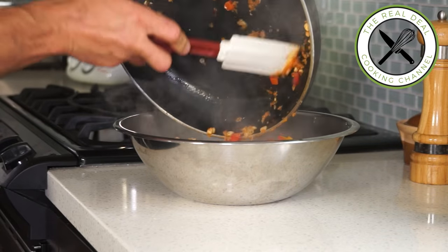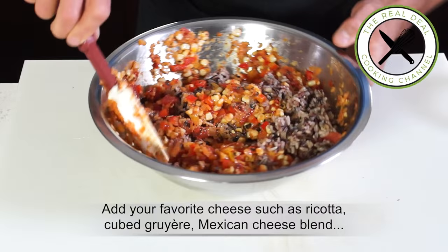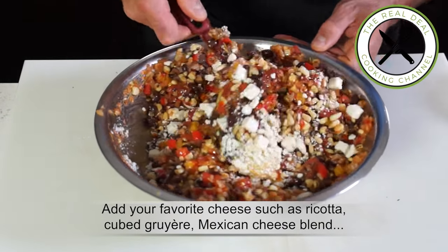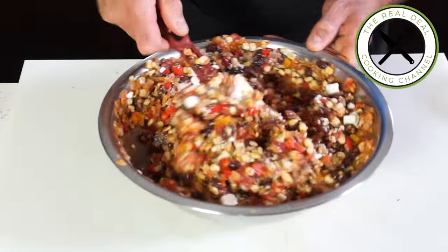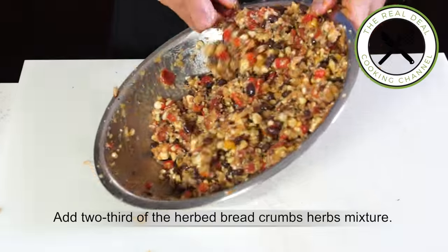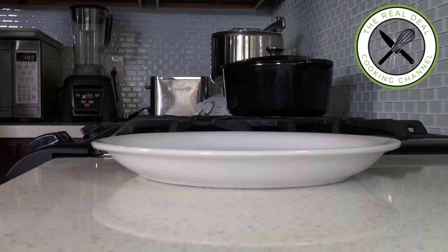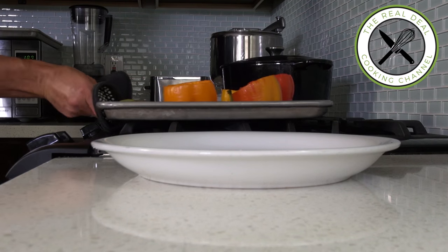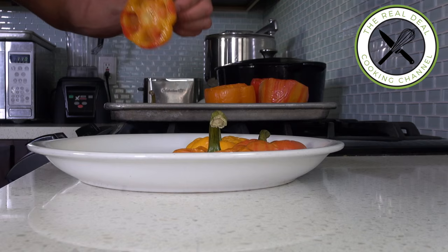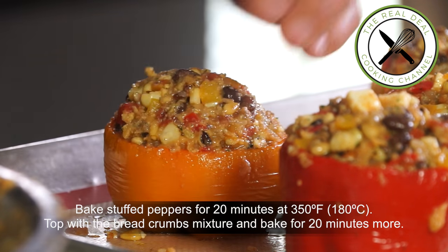Then simply add all of the remaining ingredients: cooked rice, beans, kalamata olives, some hot chipotle in adobo sauce if you wish, toasted pine nuts, eggs, cheese, and two-thirds of the breadcrumb and herbs mixture. Aren't these pre-cooked peppers gorgeous? Save the tops and fill the shells generously with the stuffing, then put them back in the oven for 20 minutes.